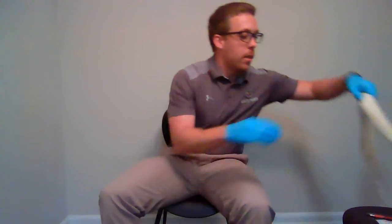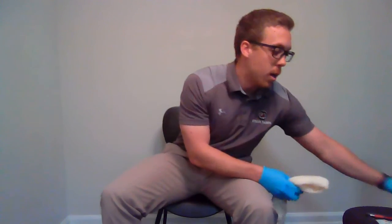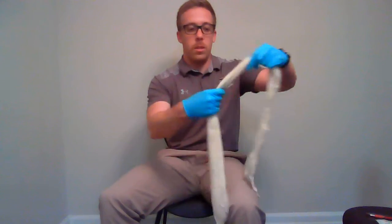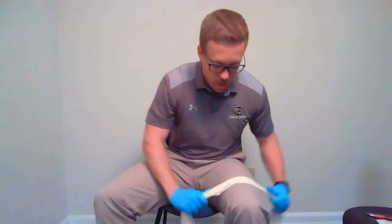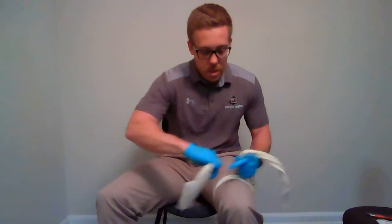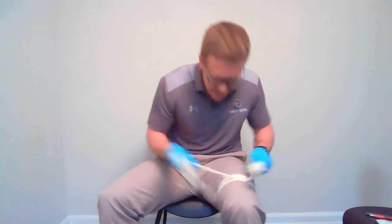When applying a tourniquet, pull out a triangular bandage from your bag — the kind used for slings. Roll it up so it's about 2 inches wide. Place it above the wound about 2 inches, lay it on top, wrap it around as tight as you can, and tie a single overhand knot as tight as possible.